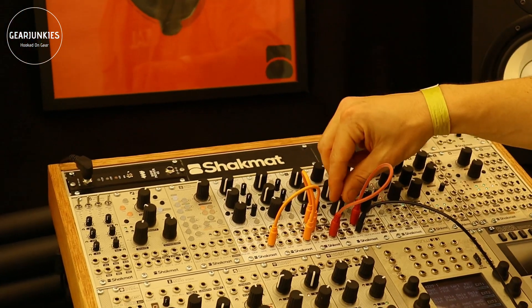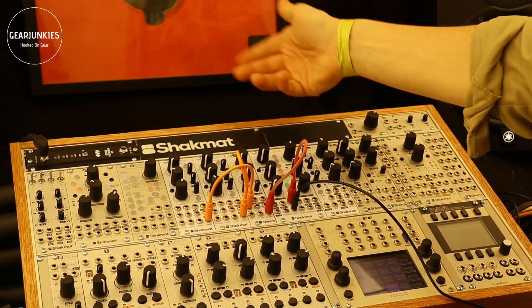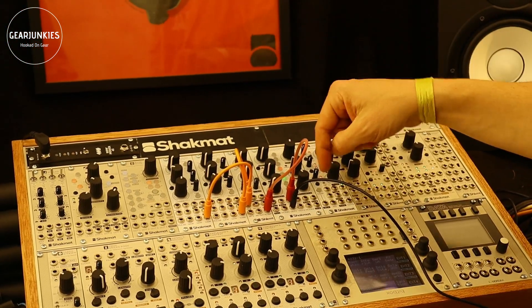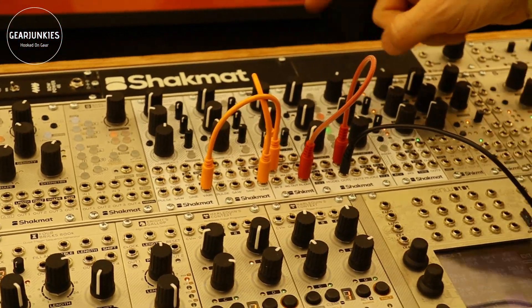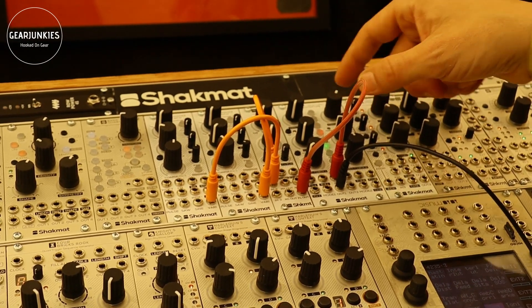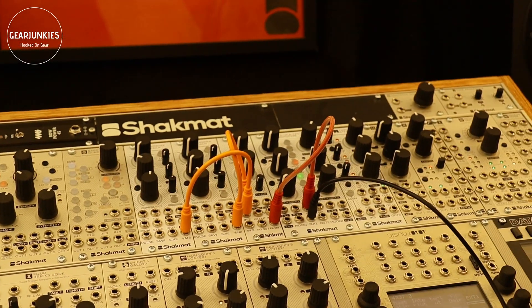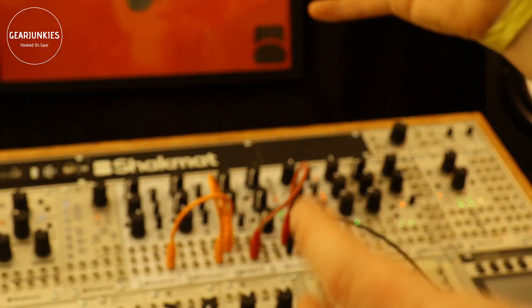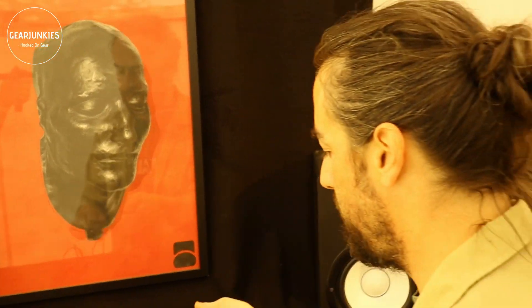Let's go back to a sine wave with parallel distortion. You have two identical channels; you can control the mode by CV, link the channels, and choose between an attenuator or attenuverter on the CV control. You also have a serial/parallel routing option. With these three modules together, we want to create a very polyvalent subsystem where you can go from a very west coast patch to a very east coast patch with just a few knob turns.